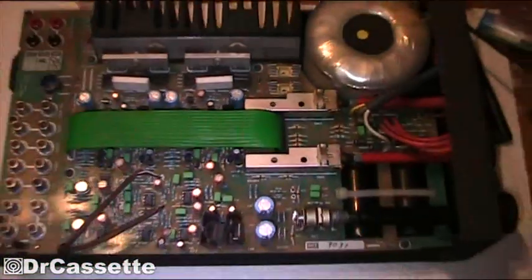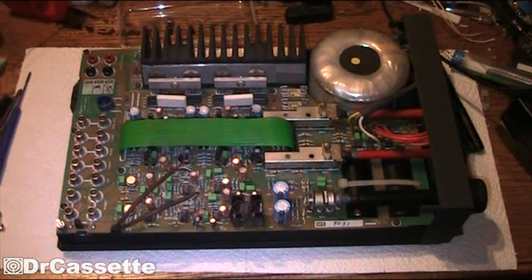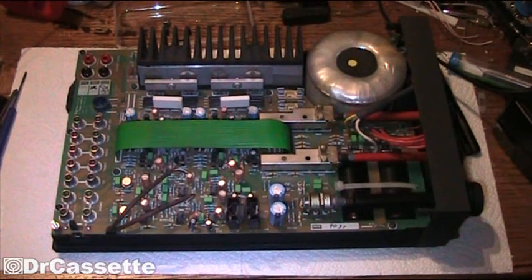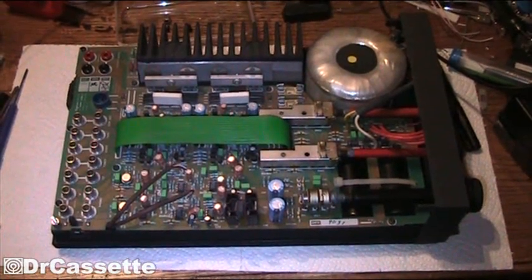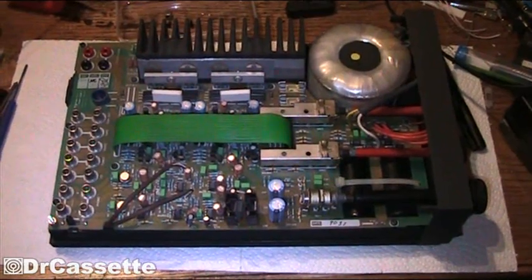Now the previous owner of this amplifier had a PSX power supply. I originally bid on the PSX power supply — I got this all off eBay — but I didn't win the auction, so I'll have to get a PSX power supply at a later point. So I'll have to remove the modification and unmodify the amplifier.